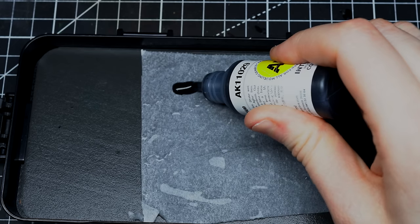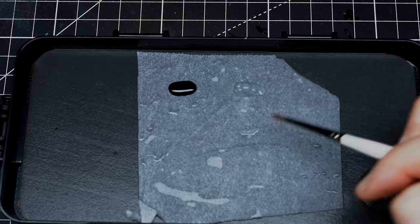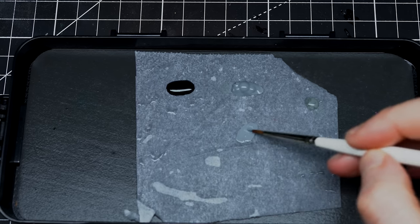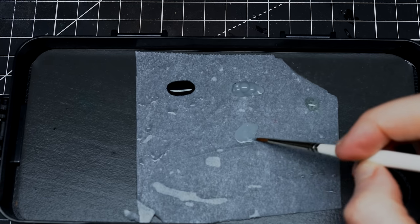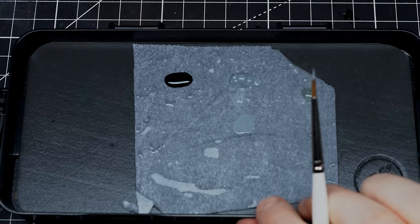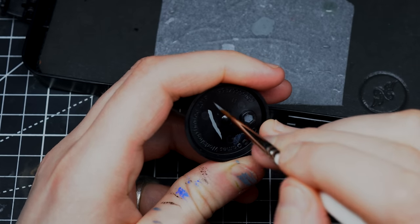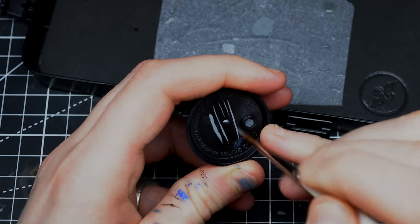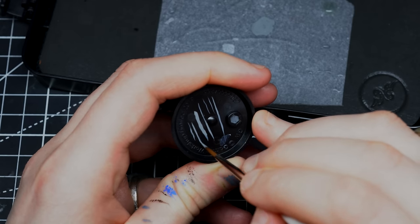Here's a very simple trick for getting the right consistency. Pick up some paint on your palette, then add one or two drops of water. Test it on a base. The key is to develop the feeling of when you mix the paint and can feel under your brush that it flows well — no resistance when you mix. That's pretty much the secret to good consistency.